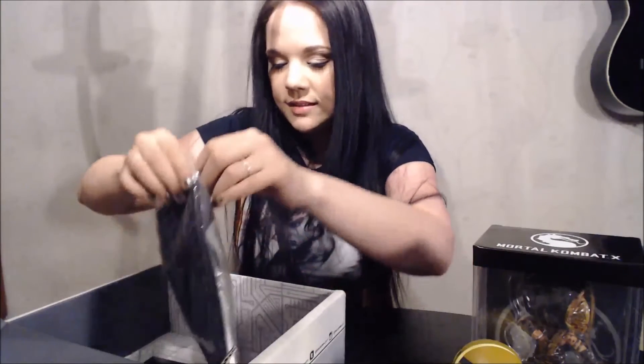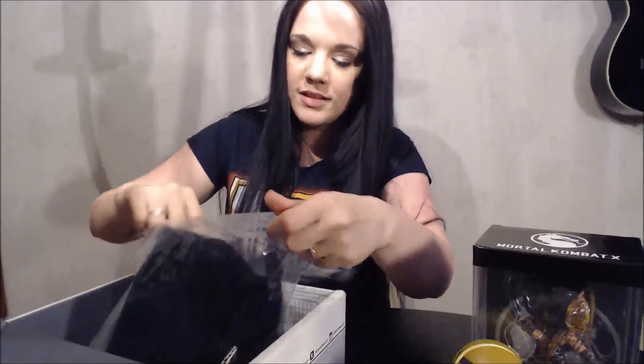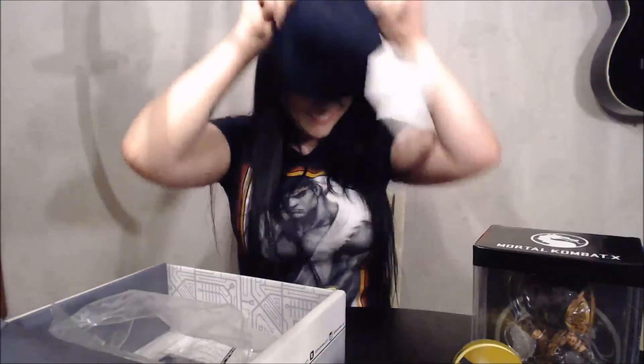What is this? It's a beanie, it's a hat. A Pokemon one — look at that! What an awesome beanie. I am going to wear this all the time. Pokemon!